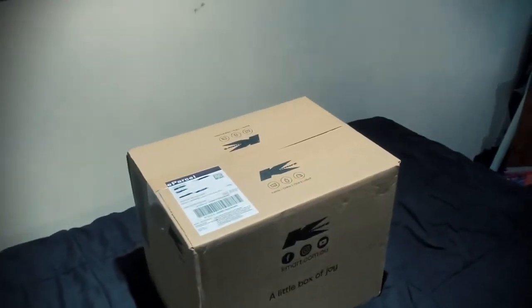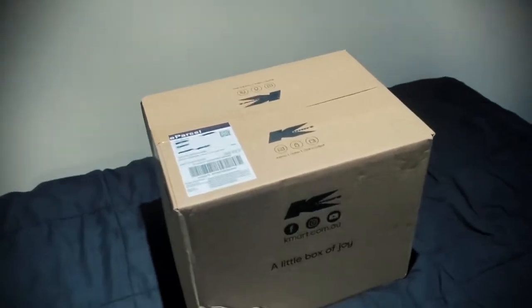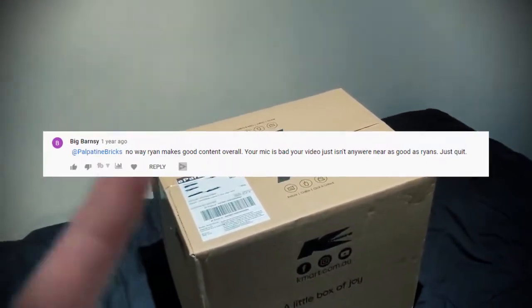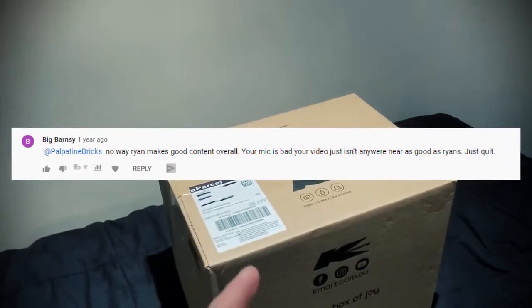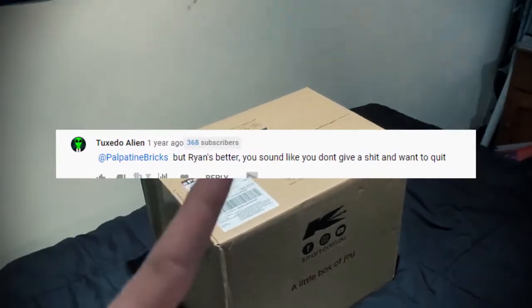Because I promised when I get 500 subscribers I will get a new microphone. Everybody's been asking me that my microphone is really bad when I do these news videos on LEGO Star Wars. So I really want to invest in you guys and I actually want to do good videos for you guys.